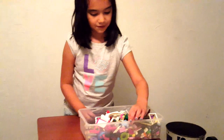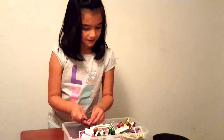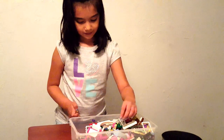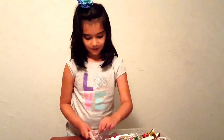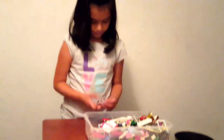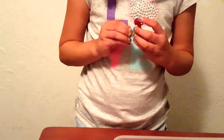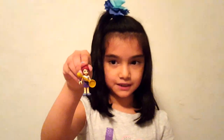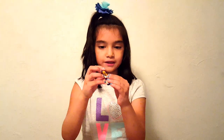I'll also show you what it'll look like when a mini doll holds it. This is what it looks like when a mini doll holds it. The way it holds it is the bottom has a little Lego piece so they can hold it really easily.